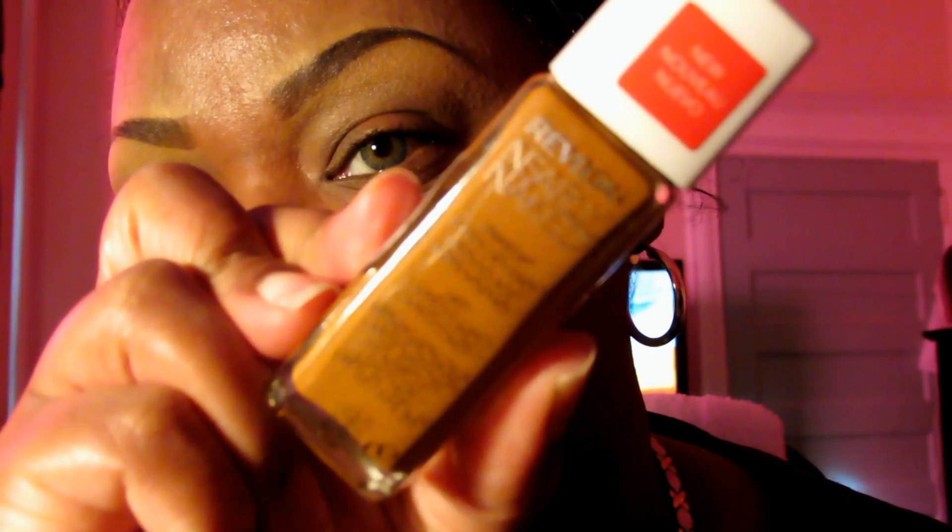This is the Revlon Nearly Naked makeup, and this is in Cappuccino — that's my perfect shade. I also have the Nearly Naked powder, the matching powder that comes with it, and my color is Deep.